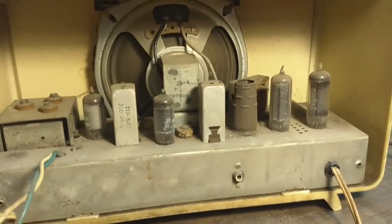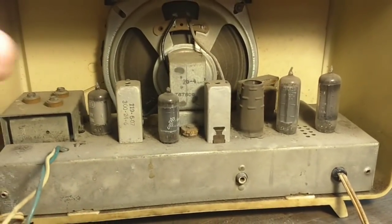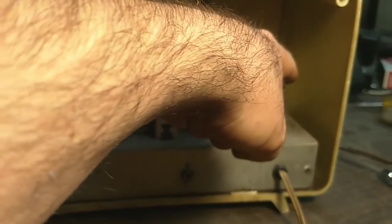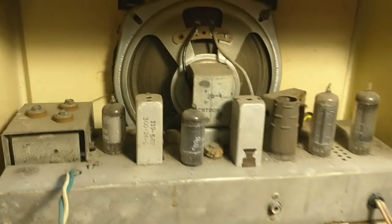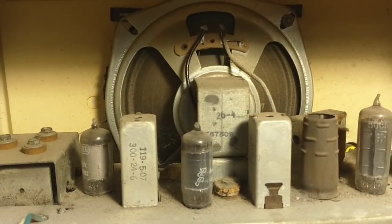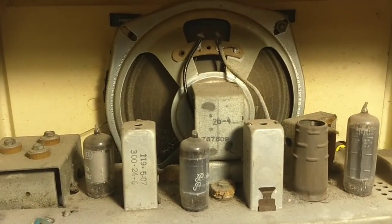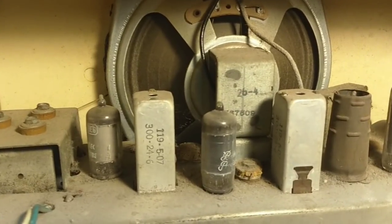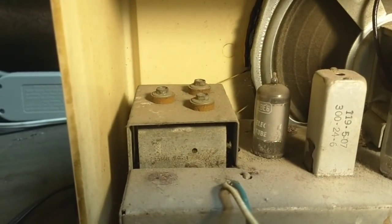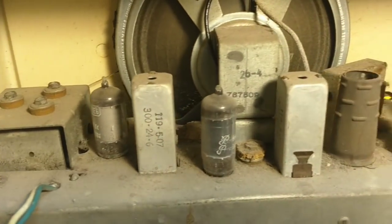As you can see, this is your typical All-American 5: 12BE6, 12BA6, 12AV6, 50C5, and 35W4. Also got a pretty big speaker in it — that's a six and a half inch speaker. It should sound pretty decent. They've got rubber grommets disintegrating that's holding everything together. I may or may not replace those.